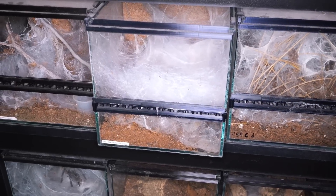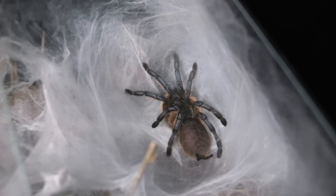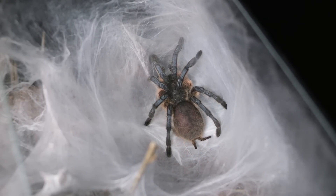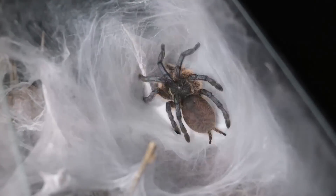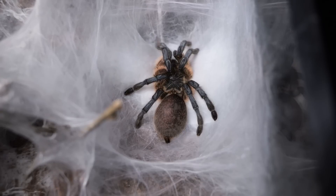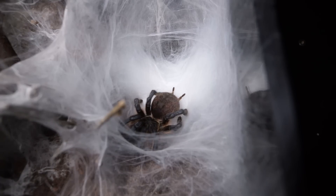Months passed and the female was getting visibly fatter and fatter. Then, three and a half months after the pairing, I spotted a lot of webbing — which could mean only two things: a molt or an egg sac. I knew that this species, just like Monocentropus balfouri, builds a hammock for eggs and never carries it around like other species, so this looked promising. I set up the camera and hoped for the best. She was webbing and webbing, and after two days I wasn't even sure if she had maybe already built it — but she was still so plump there was no way she didn't have an abdomen full of eggs. So I kept the camera rolling.